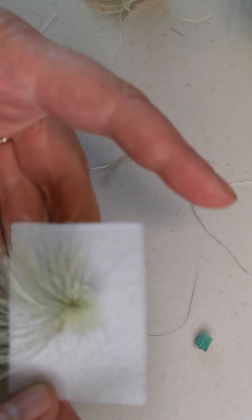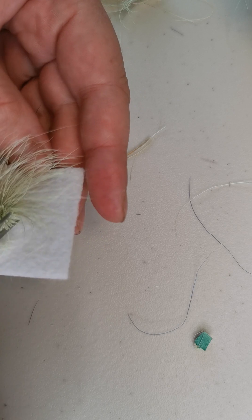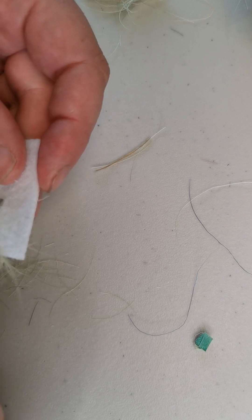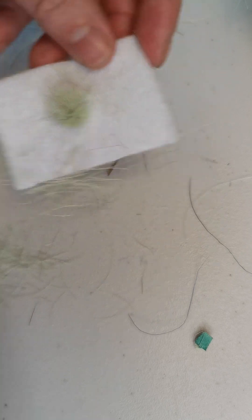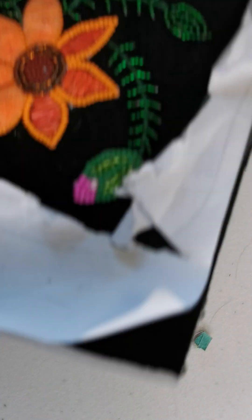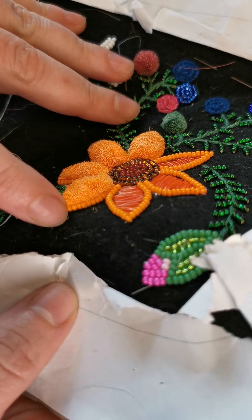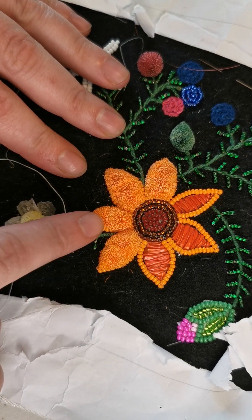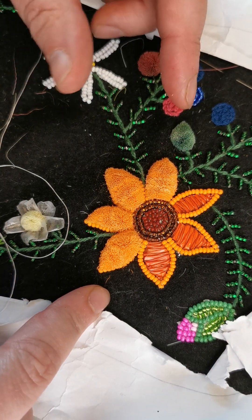Then you will just trim all of the hairs into whatever shape you would like. You can tuft freehand like this, or draw a pattern out. You could also have some bead work and do tufts in the center — this is a piece I'm working on right now where I've outlined these petals with beads and I'm filling in the center of the petals with the tufts. Each of these petals has two tufts in it, and I've just trimmed it to shape to the flower petal.